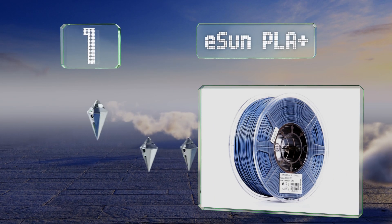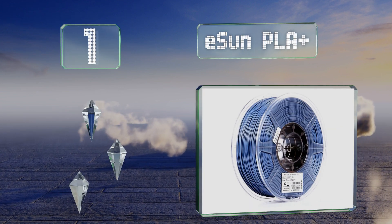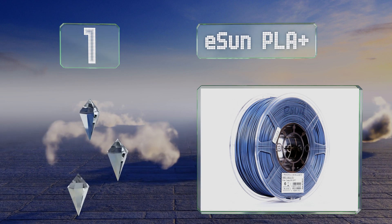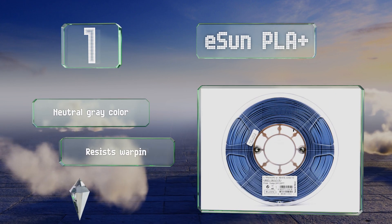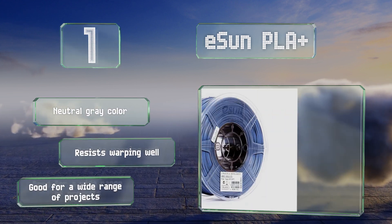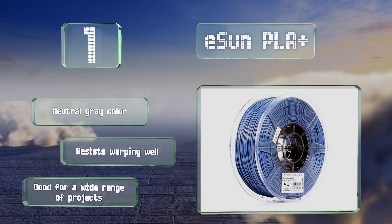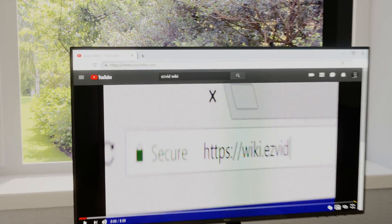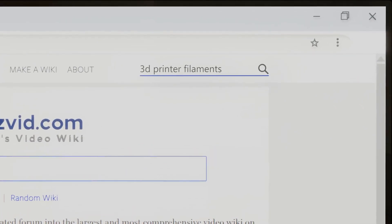Taking the top spot on our list, made from an advanced version of a popular formula, E-Sun PLA Plus is easier to work with and ends up a bit more rigid than others like it. It doesn't produce any harmful fumes, is great for beginners, and can be recycled in most regions. It comes in a neutral gray color, resists warping well, and is ideal for a wide range of projects.